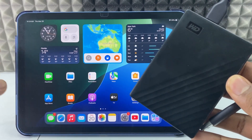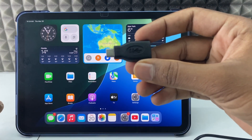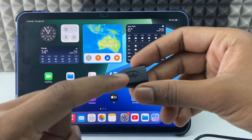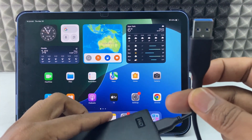If you want to transfer photos from your iPad to an external hard drive, you just need an OTG adapter. For my iPad 10th gen, I'm going to use a USB-C OTG. I'll give the product Amazon link in the description if you want to buy it. Now just take your hard drive USB cable.